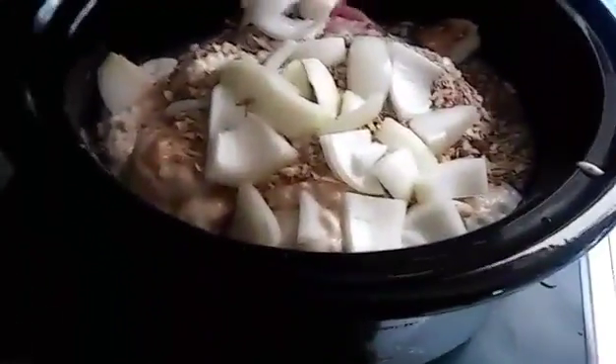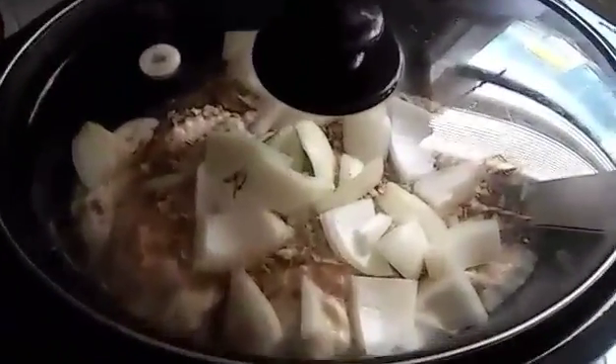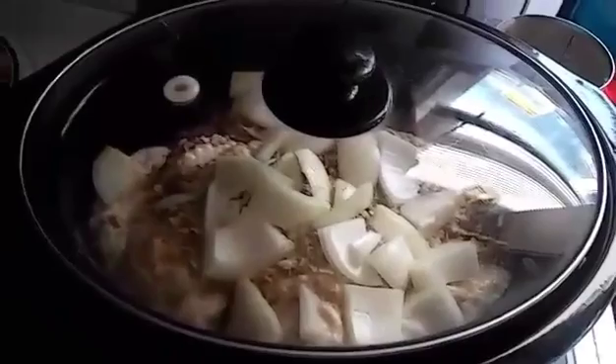Now I'm going to put the lid on and I'm going to let it cook on high for five, six hours or longer, however long I want it to. So that's how you make it and it is really good. I will show you what it looks like when it's done.